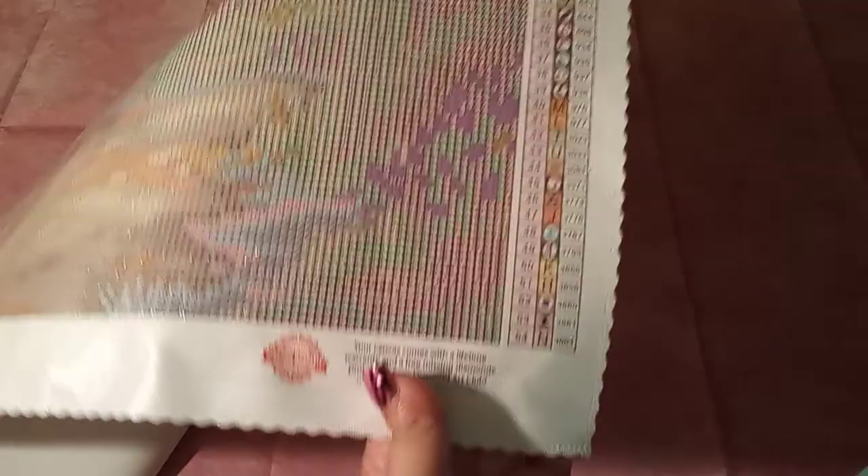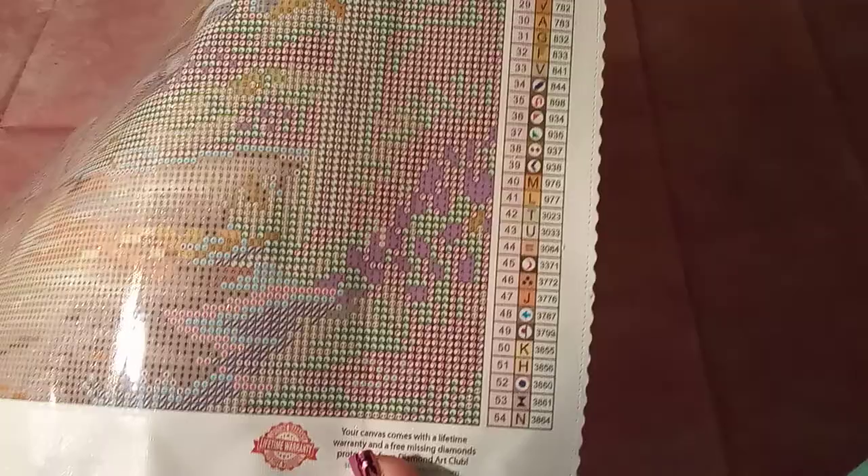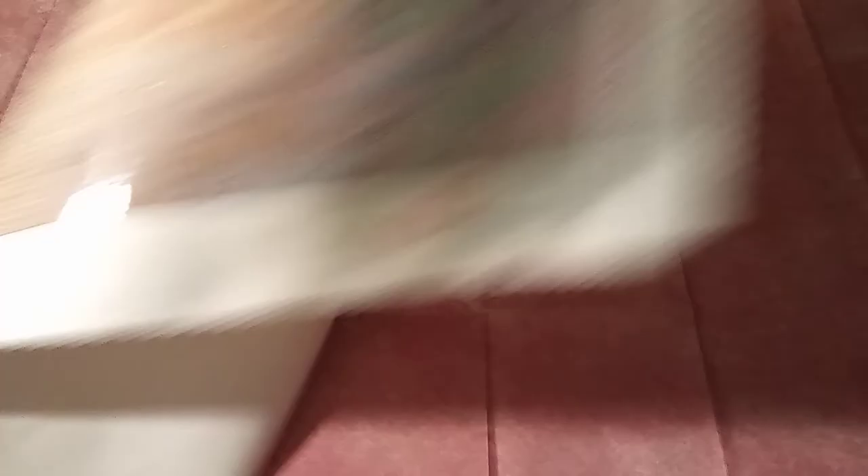In the lower right, you will find their warranty. It comes with a lifetime warranty and a free missing drill diamonds protection. Email them there and they will get back to you. In the lower right, you will also find another legend with your symbols and DMC codes.